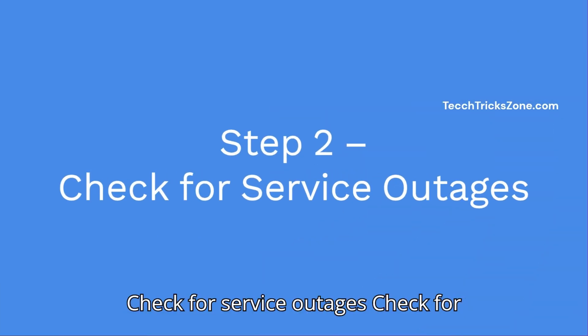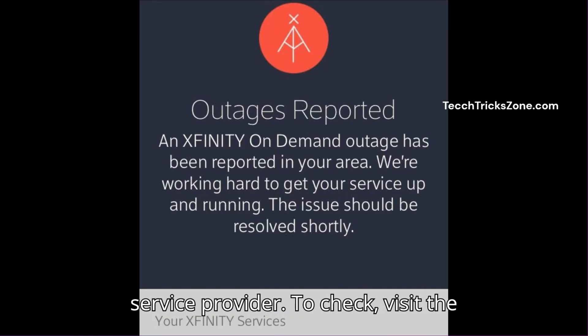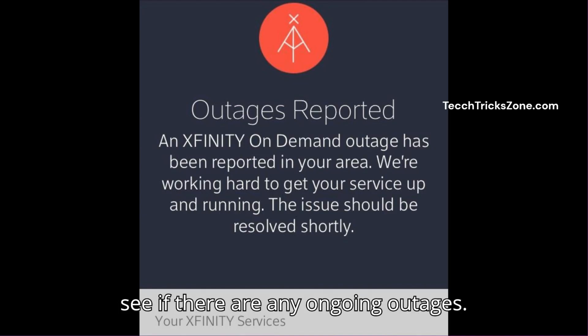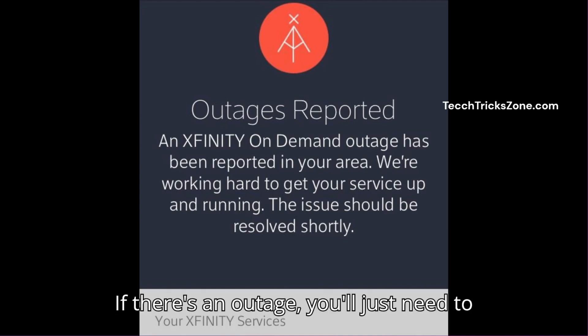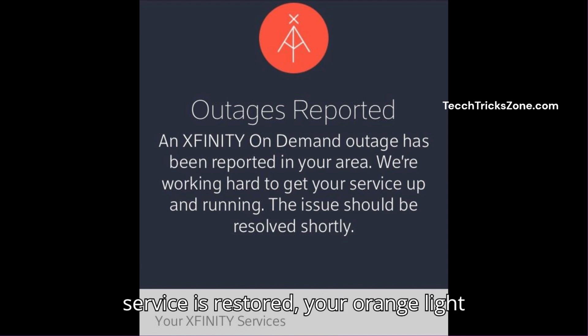Step 2: Check for service outages in your area. Sometimes a blinking green light is caused by a problem with your internet service provider. To check, visit the Xfinity website or use the Xfinity app to see if there are any ongoing outages. If there's an outage, you'll just need to wait for it to be resolved. Once the service is restored, your green light should stop blinking.